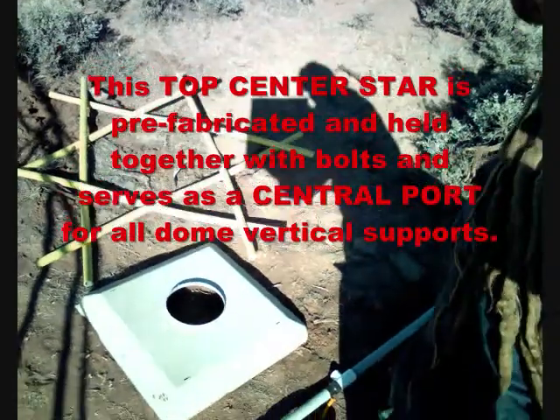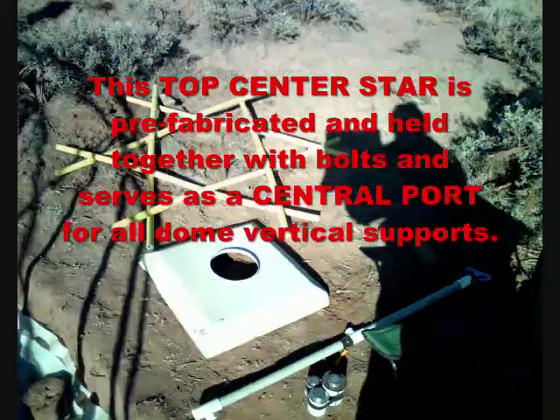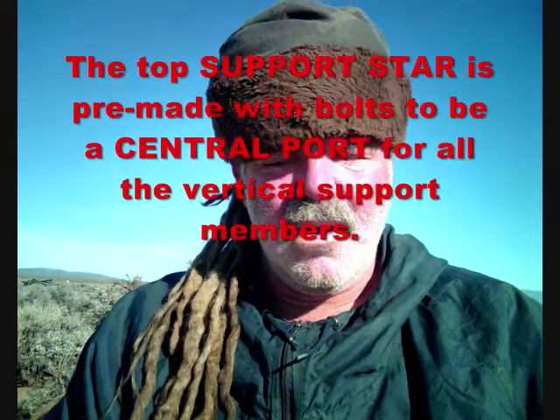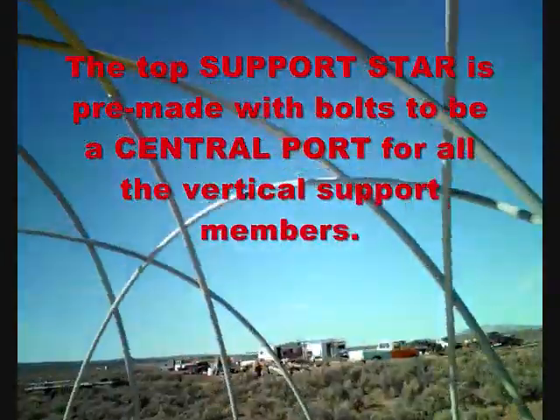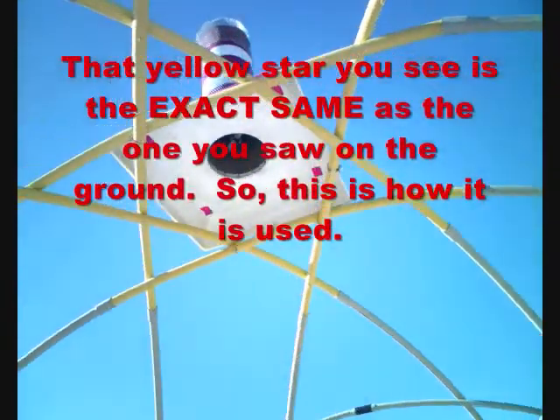If you look down here you can see it looks like a star on the ground. That is made out of PVC pipe, and that is what holds all the vertical support members of the dome together. You make that separately — it's hard to make, and again you can look at the instructions. You can see the top system there as well.